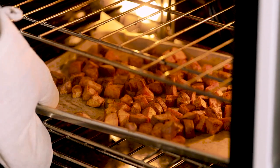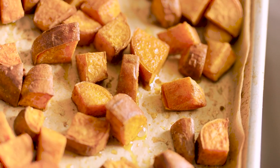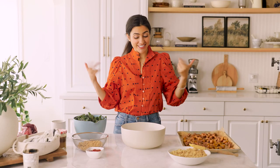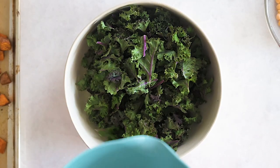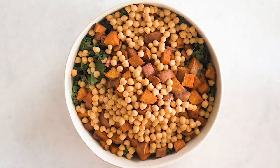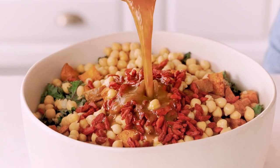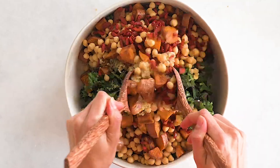Oh my god, these sweet potatoes are perfectly roasted and they look so good — they smell amazing. We've got everything we need here, so let's get this all together. First I'm going to start with the kale, the quinoa, the sweet potato, chickpeas, and goji berries. And now we're going to add the Moroccan dressing and toss this to combine.